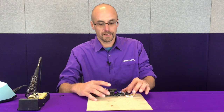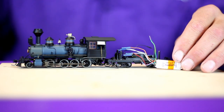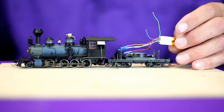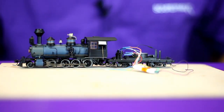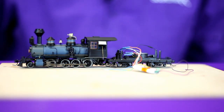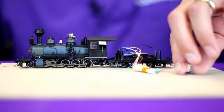We've gotten our decoder wired up to the locomotive and tender wiring harness. We've remembered to shrink wrap all of our connections. Next, we're going to solder our speaker wires on. The speaker on this locomotive does not need to be upgraded — it's already rated for 1 watt of power and 8 ohms of impedance, so it will work perfectly with this TSU 1100.